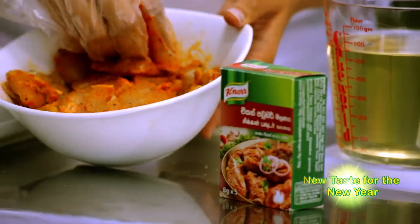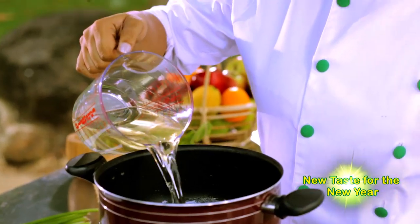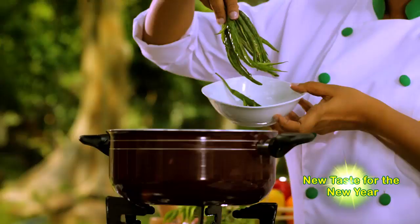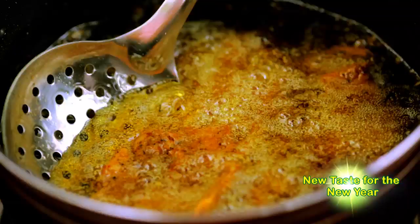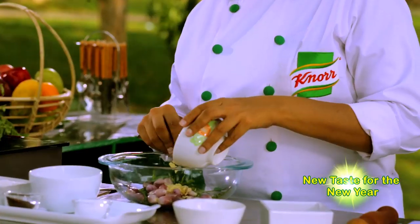Heat some oil in a pan and fry the onions and chilies for a few seconds. Then deep-fry the fish till golden brown. Now add all the other ingredients into a bowl and mix well.